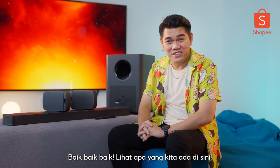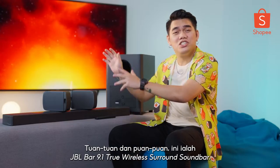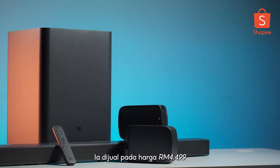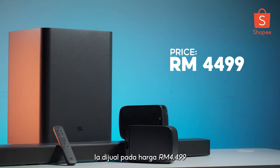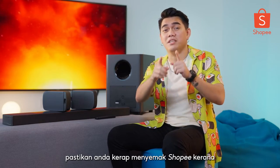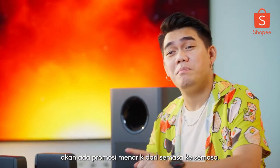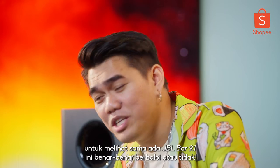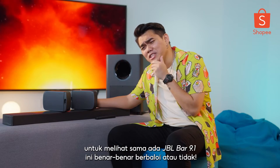Look what we have here. Ladies and gentlemen, this is the JBL BAR 9.1 True Wireless Surround Sound Bar. It retails at the price of RM4,499. But if you want to get the best deals, be sure to check Shopee often as there will be promotions from time to time. Be sure to watch until the very end to see whether this JBL BAR 9.1 is actually worth getting or not.